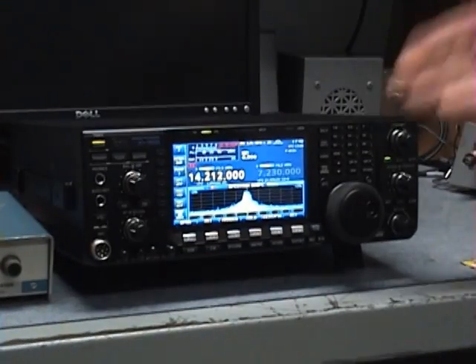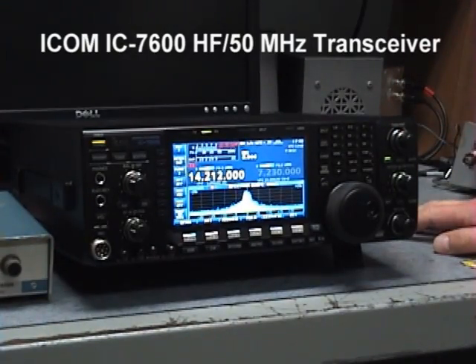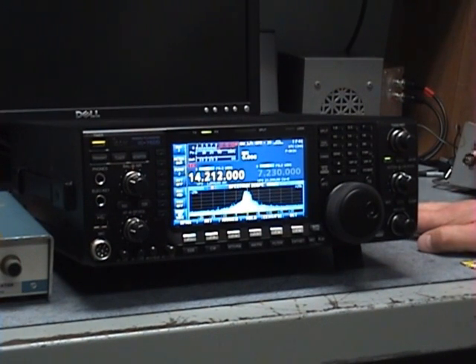I'm Bob Allison, WB1GCM, here at the ARRL Laboratory. This radio was tested by me and reviewed by Rick Lindquist, WW3DE.